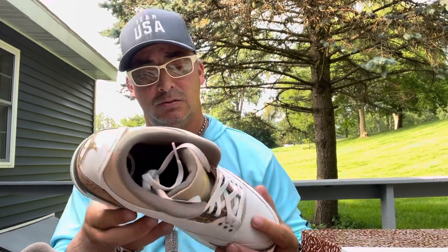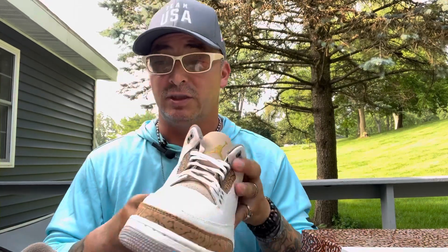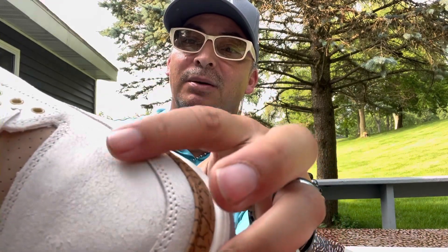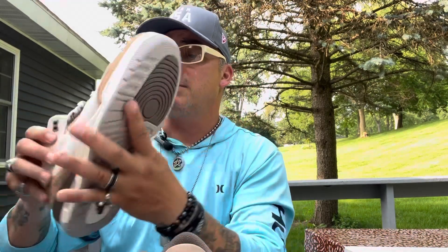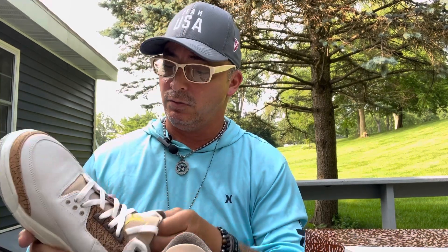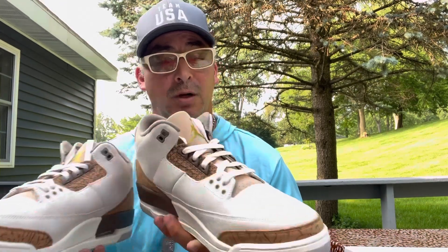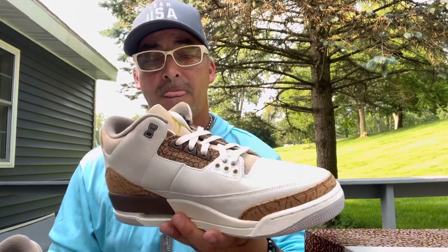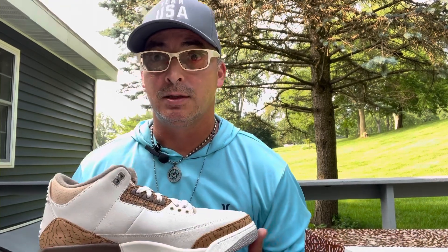I'll have to be very careful with these because the leather looks crinkled — you can see it right here, like broken leather. But actually not bad. I like the Jordan 3s; I have a couple pairs and they're very comfortable for work and walking at the Speedway during events. I'll probably wear these Sunday or Saturday.